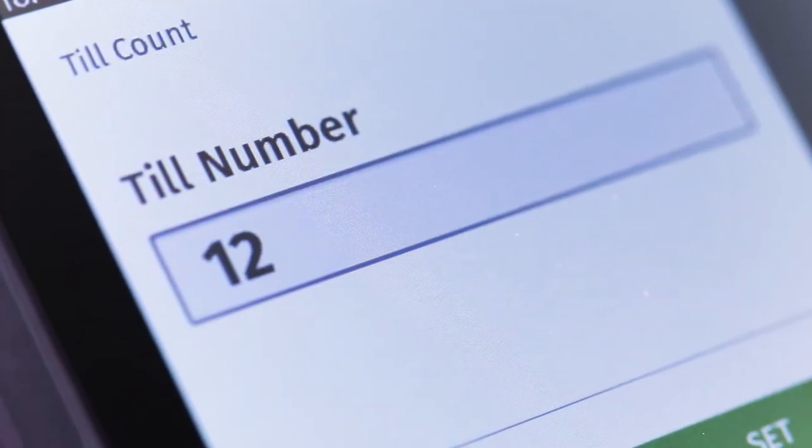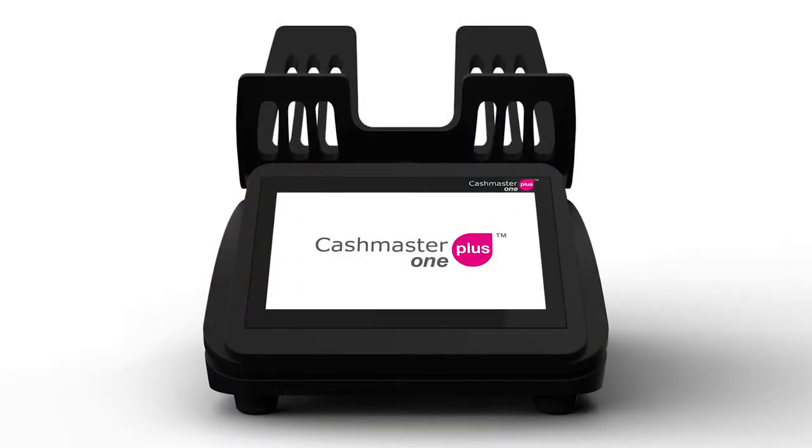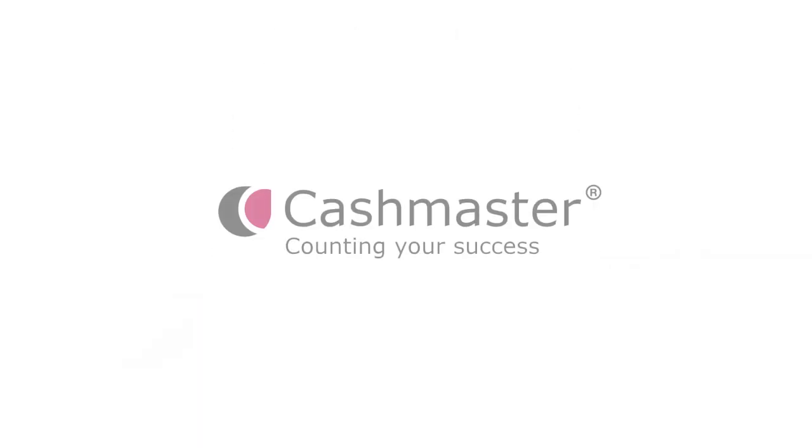Businesses will save time and money when counting cash simply and accurately with the Cashmaster One Plus. Cashmaster — counting your success.